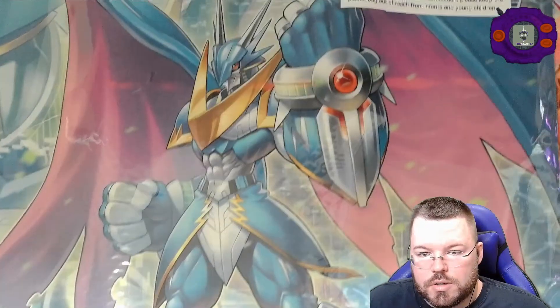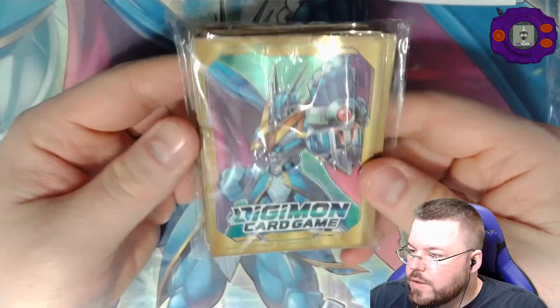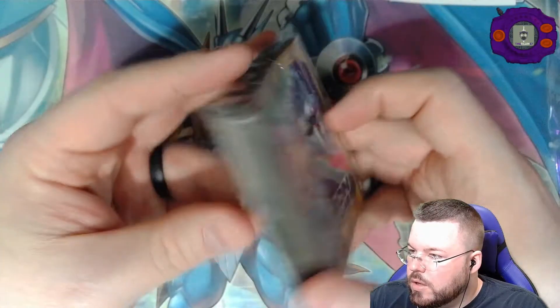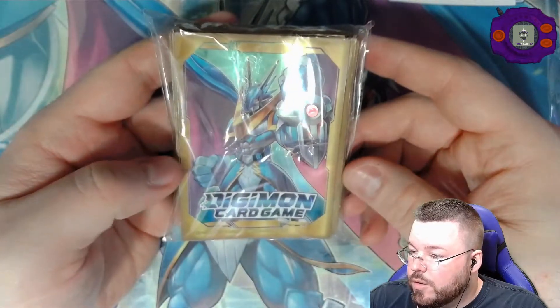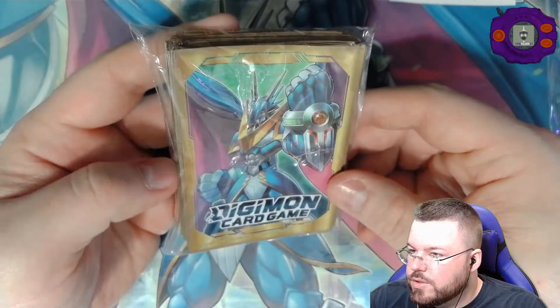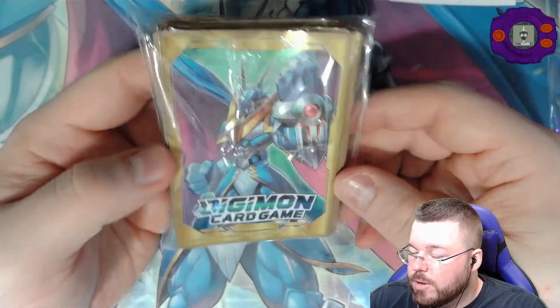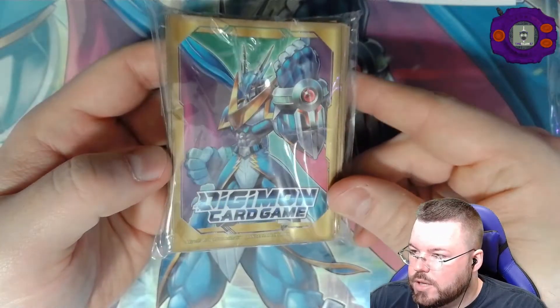And I guess we'll leave all fours just chilling right there in the center of the screen. Alright, and then these are the all fours sleeves. Got that gold border. Cool design, although official sleeves really suck if you're trying to shuffle them. So I will never sleeve my deck with these — maybe my Digitama — but I definitely would not sleeve a main deck with any official sleeves.